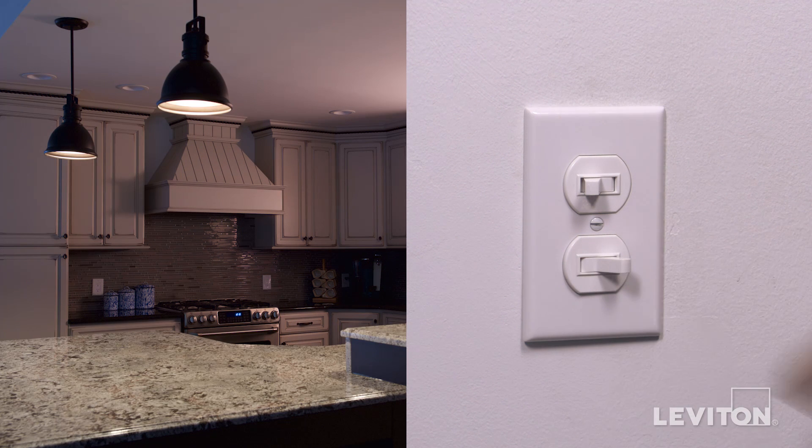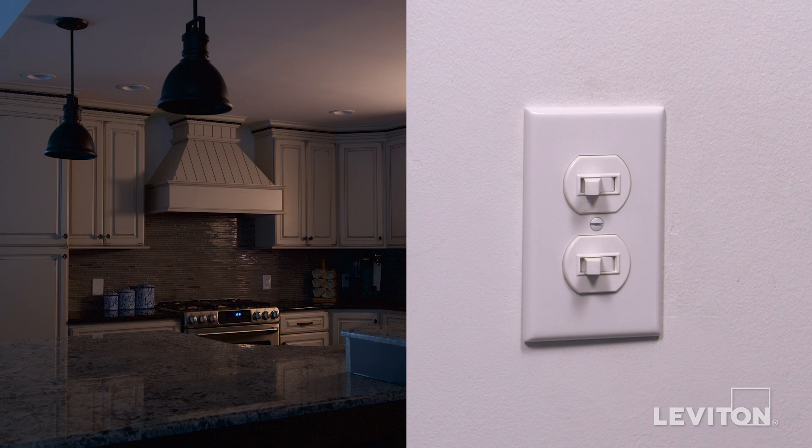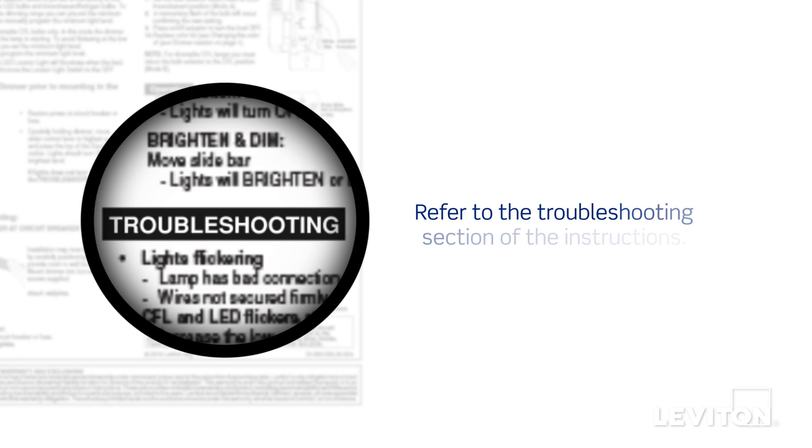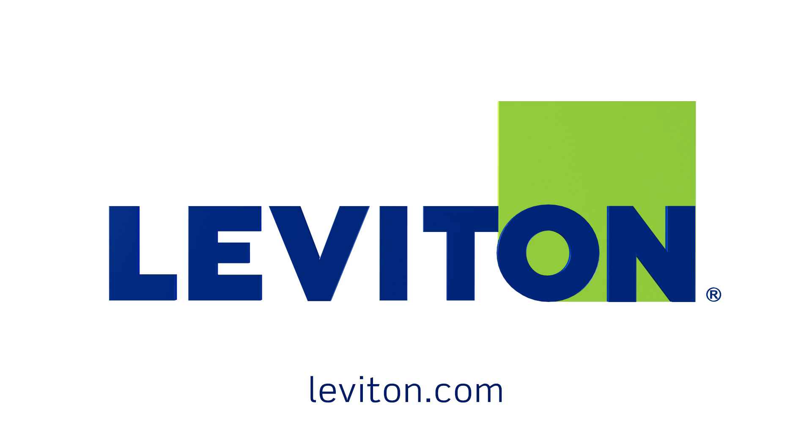If the lights do not work properly, refer to the troubleshooting section of the instructions. Your Leviton 5243, Decora 5640, and Decora 5643 combination two three-way switches is now ready for use. For more information about these Leviton devices, visit Leviton.com.